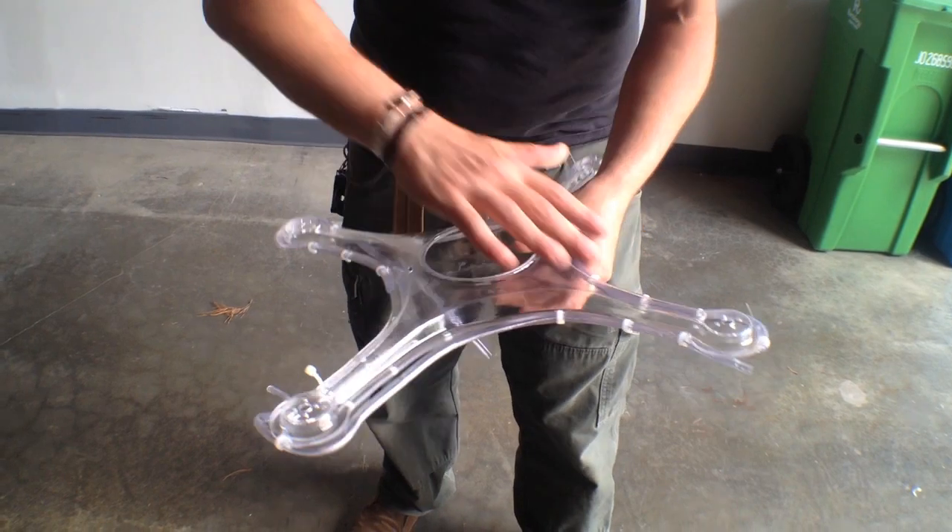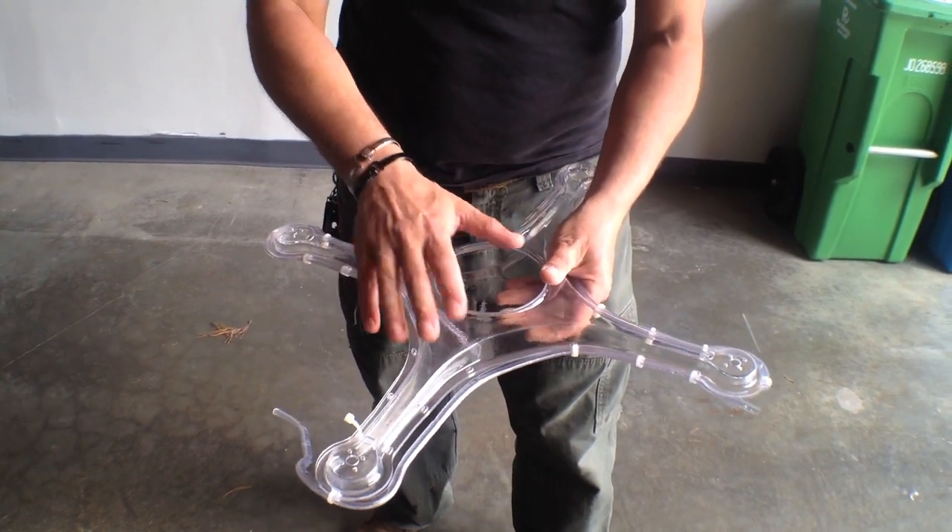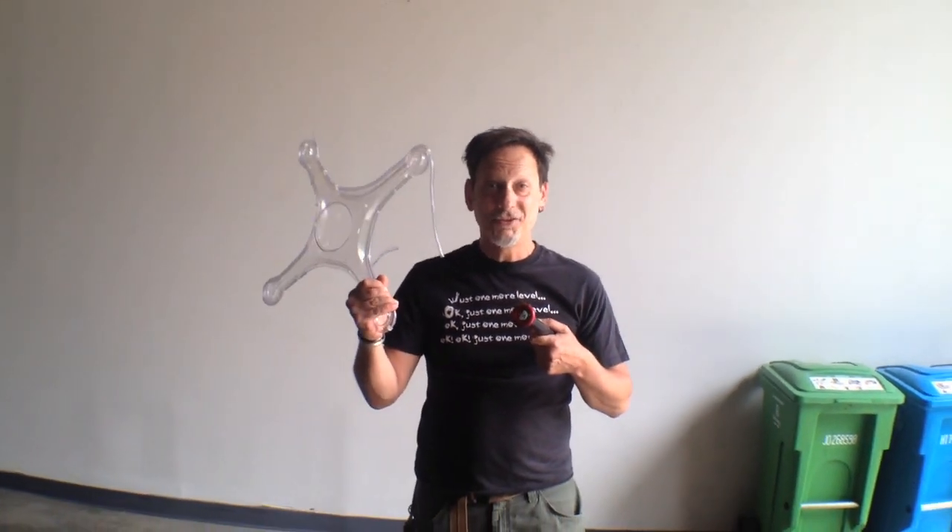So is there some damage to the drone? Yeah. Is there damage to our airframe? No. I think we have a nearly indestructible airframe here. If you put your components in it and make a drone, they'll be very well protected. They still might break eventually, but this airframe won't. And to prove it, I'm going to do one more thing.